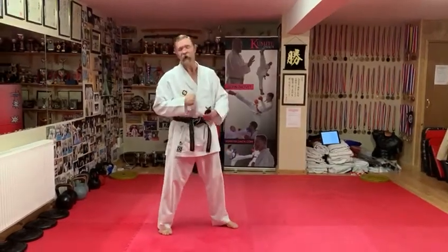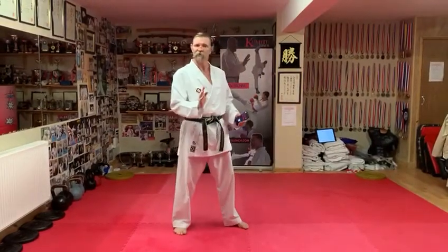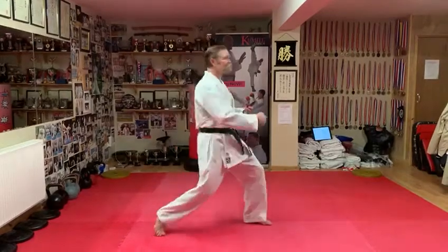A few things to check. One, check that the arm is leading the action. We don't want a feeling of one, two — so you move into distance without an attack going, leaving you open for a score. The hand must lead each time.